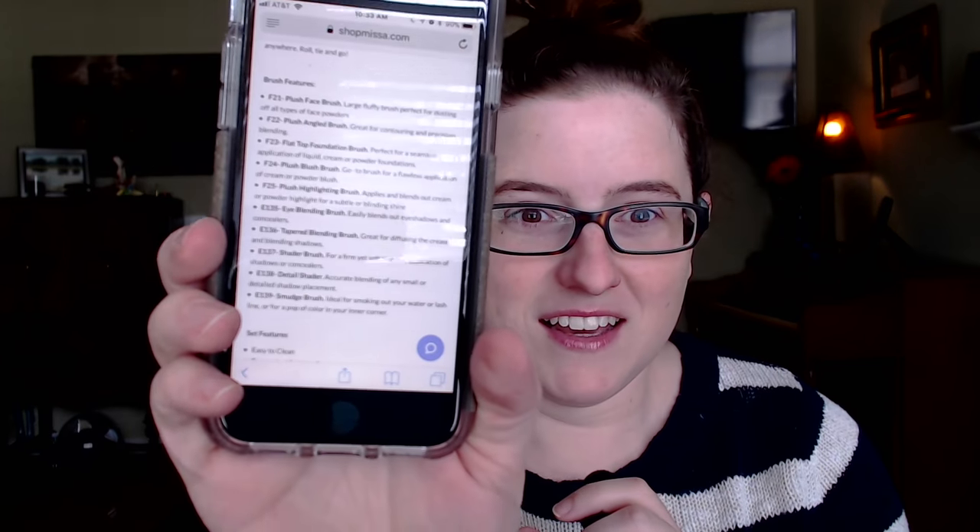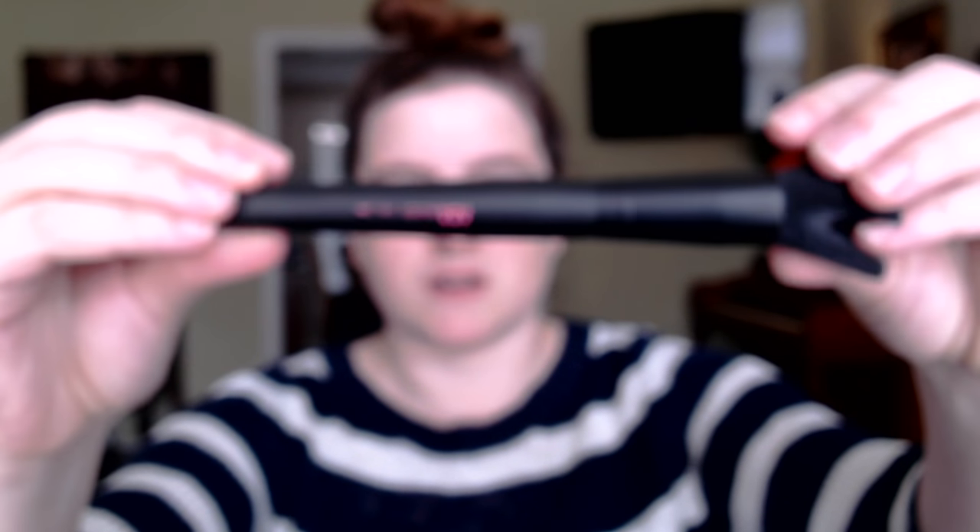So this is the F21 Plus face brush, used for powders and stuff. Next up is the F23, which is a flat top foundation brush. This is the F24, a blush brush — they feel nice and soft so far, so that's a plus. And then we have the F22 Plus angled brush, which is more for your contour. And then the F25 Plus highlighting brush.